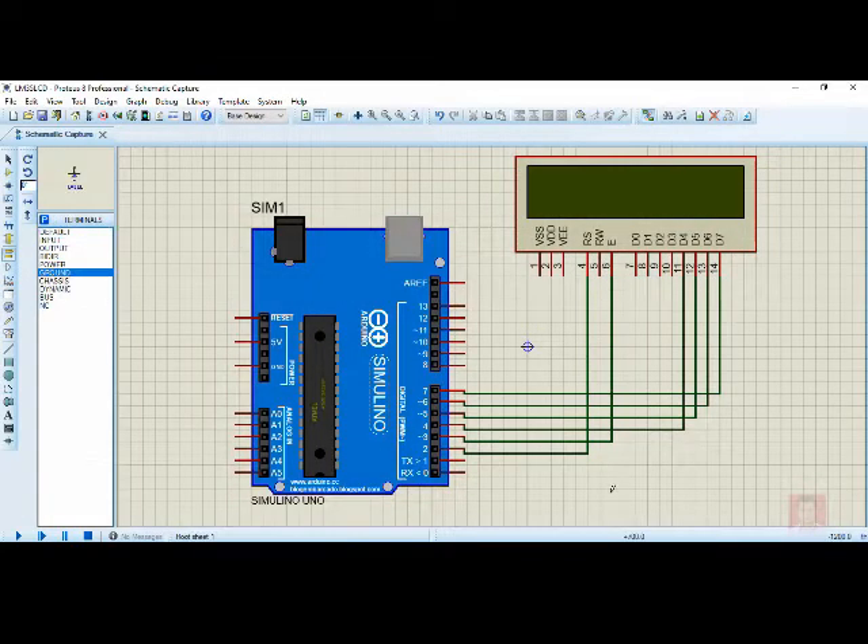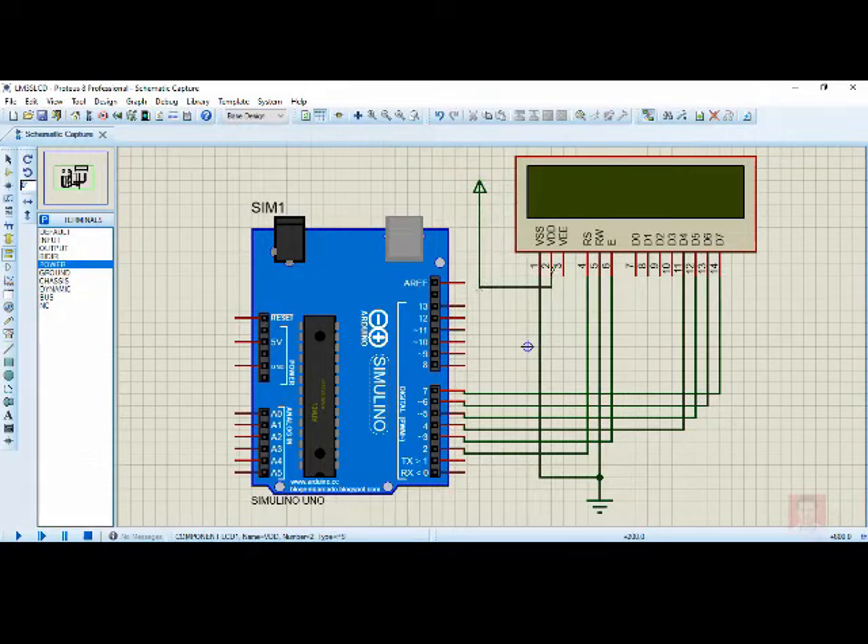I'm not going to explain these connections in detail — that is already covered in earlier videos. Please refer to my earlier videos for a detailed explanation. Now I need to ground the RW pin. Click on terminal mode, select the ground symbol, and connect it to the RW pin so the LCD will be in write mode. Similarly, VSS also needs to be connected to ground using the same ground symbol. I also need to supply power to VDD so the LCD backlight is on.